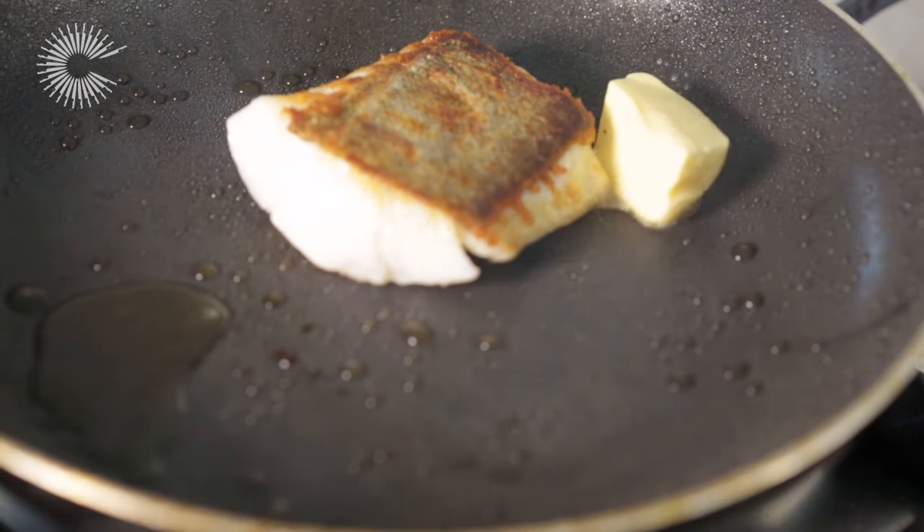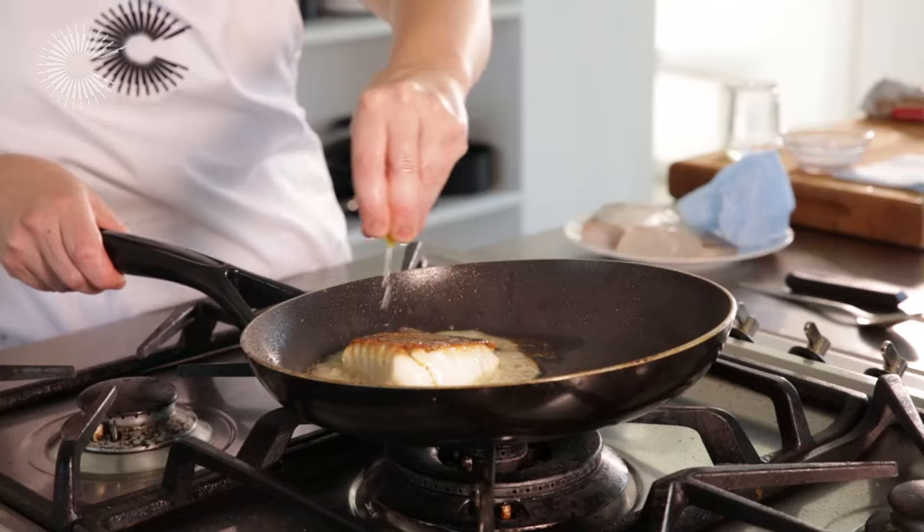To add extra flavour to the fish, add a knob of butter and a squeeze of lemon juice.